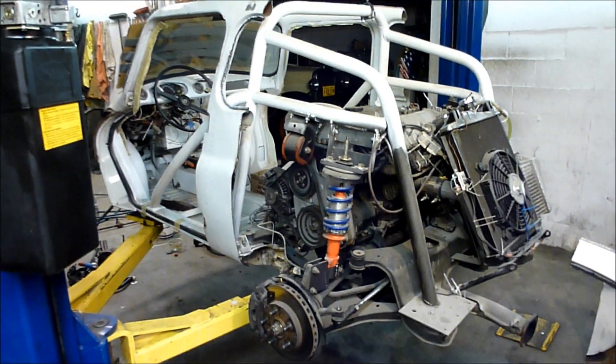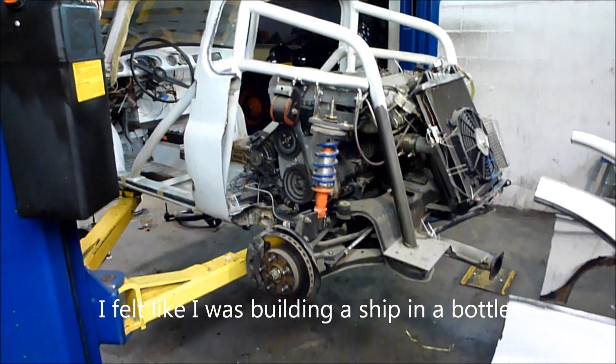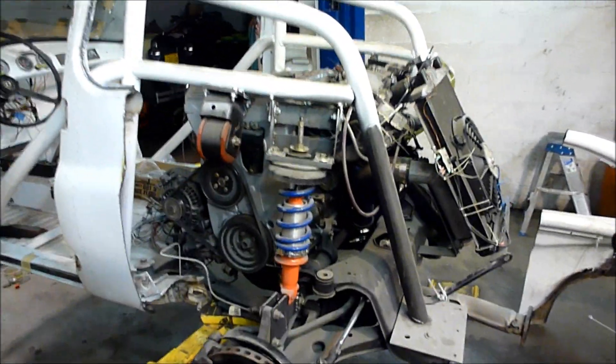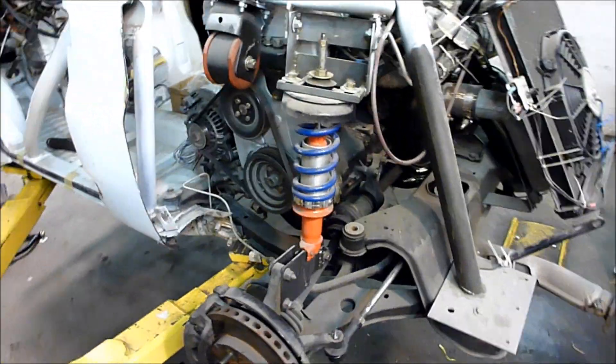I just successfully cut off the back of my Subaru 360 — there's the back half of the body. It's pretty much a tube frame; it looks like a Baja racer now.